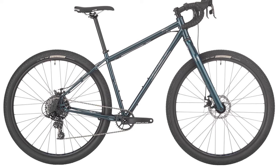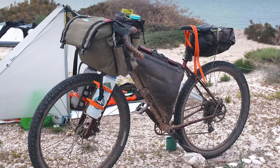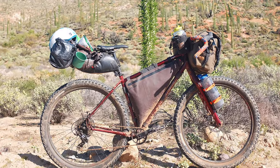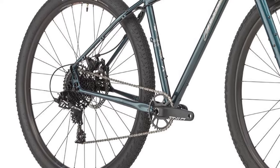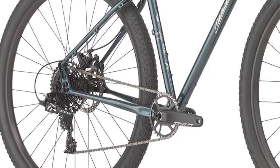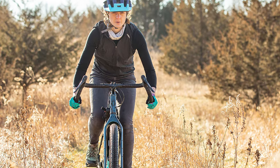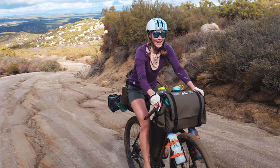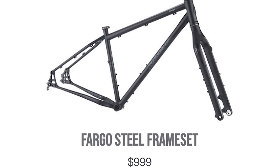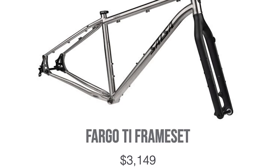Next is the Salsa Fargo, a versatile steel or titanium bike with drop bars and mountain bike features, designed for adventures from rugged gravel rides to long self-supported bikepacking trips. It's offered as a SRAM 1x11 Apex build with TRP Spyre mechanical brakes for $2,600. The bike comes with massive 29 by 2.2 tires and a ton of mounts for on-bike storage. A steel frameset is $1,000, or a titanium frameset is $3,149.